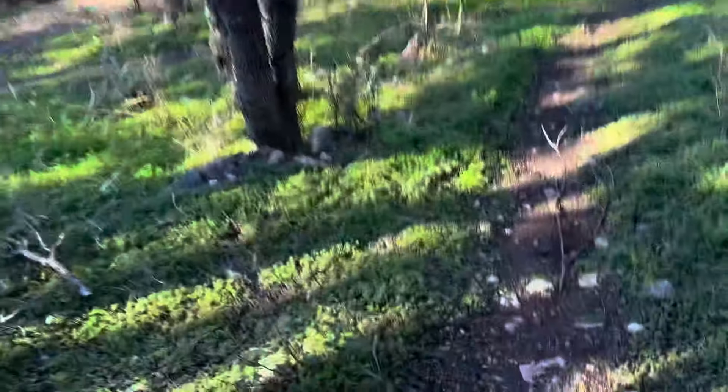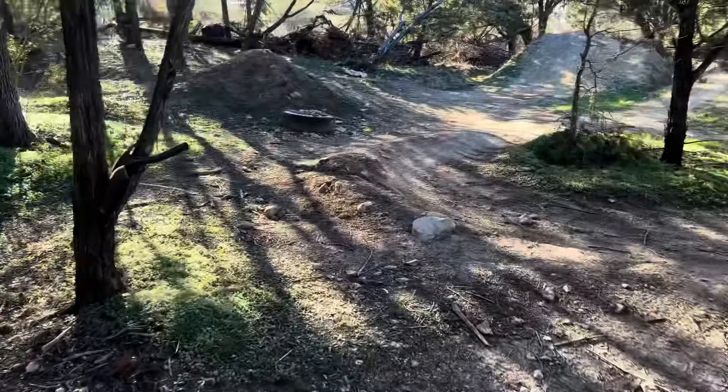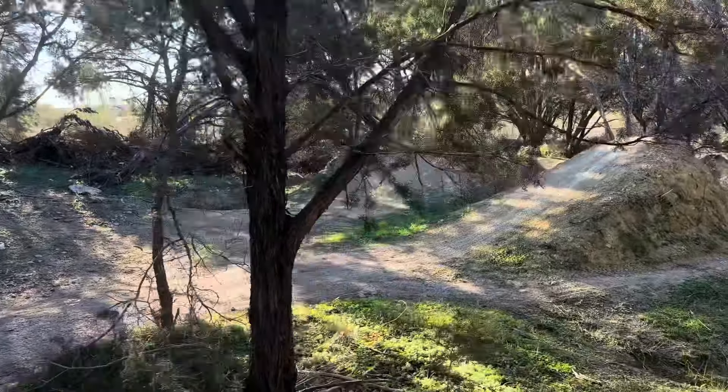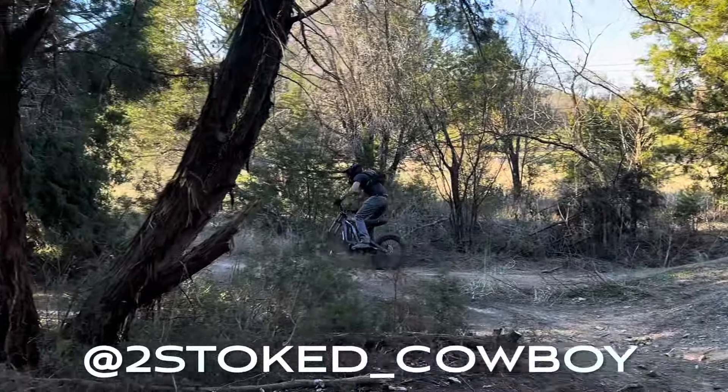What's up guys, welcome back to another video. Today we're back at our little pit bike spot. We brought the Talaria and we're gonna do a little bit of digging today — show you guys how I built some jumps out here. All this stuff was built with shovels, so yeah, lots of man hours putting all this together, but it's definitely worth it. The whole gang's here today, our man P-dog showed up.